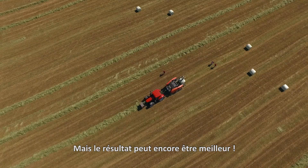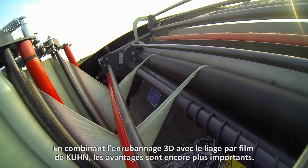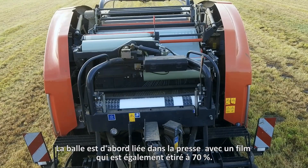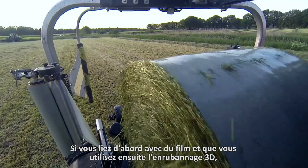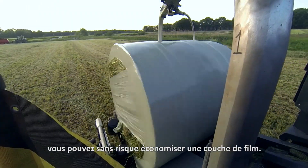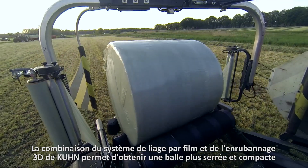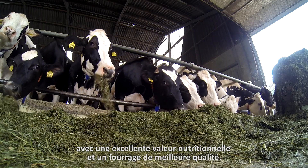But it can be even better. By combining 3D wrapping with Kuhn twin reel film binding, the advantages are even greater. The bail is first bound in the bailer with film, which is also stretched by 70%. If you first bind with film and then use 3D wrapping, you can safely use one layer of film less. The combination of Kuhn's twin reel film binding and 3D wrapping systems ensures a tighter and more compact bail with more nutritional value and better feed quality.